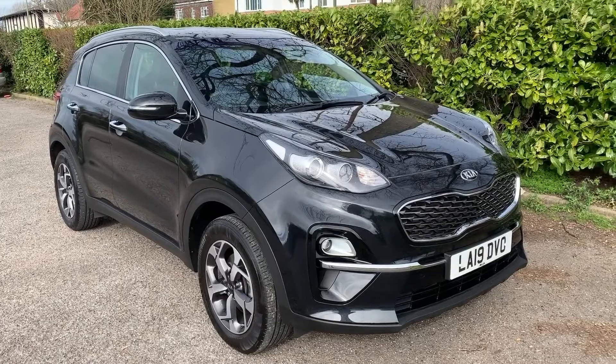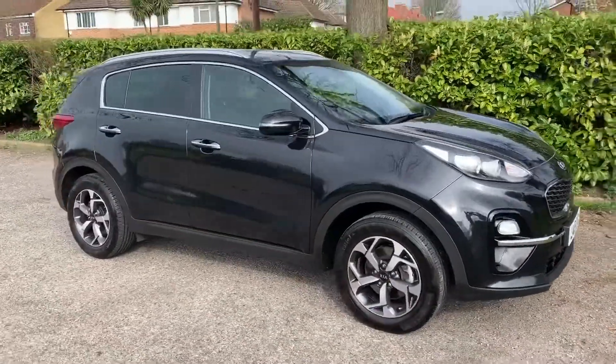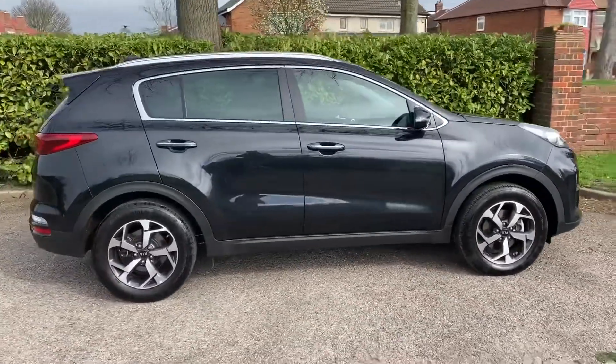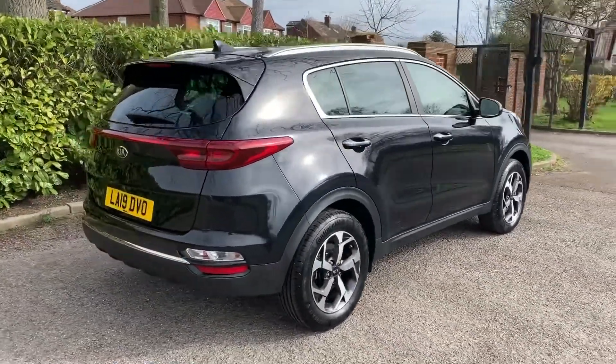Here we have the Kia Sportage on a 19 plate. I'm going to start off by showing you around the outside of the car and then we'll hop in and run through some controls on the inside. From the outside you can see it's a five-door car with alloy wheels and tinted windows.